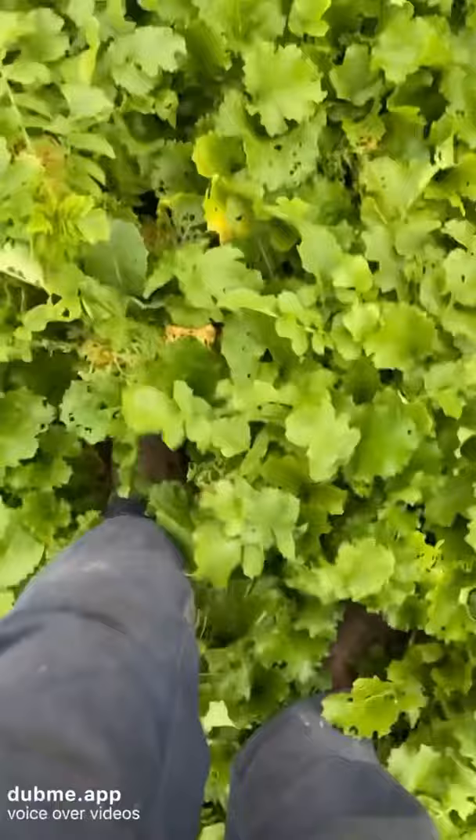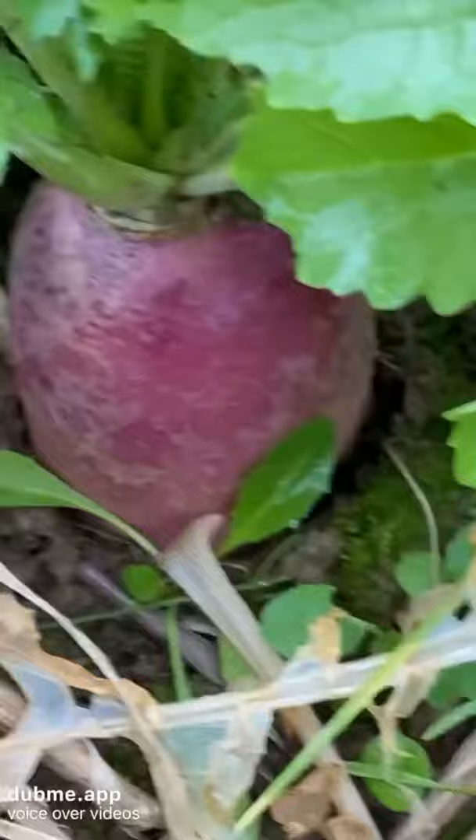Here we have an example of some pests — there was some flea beetle evident — but overall the crop established very well. Just the same field you see at the start of the video. You can see all the different plants: your turnip, your rape, your radish, and here is actually an example of a turnip that is growing.